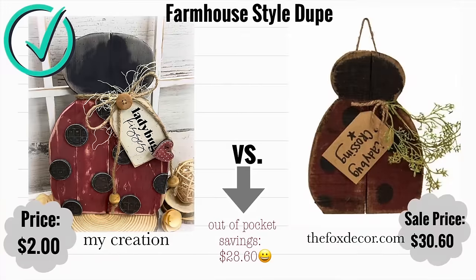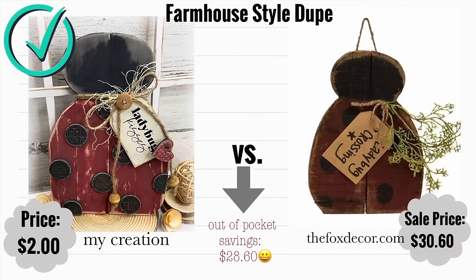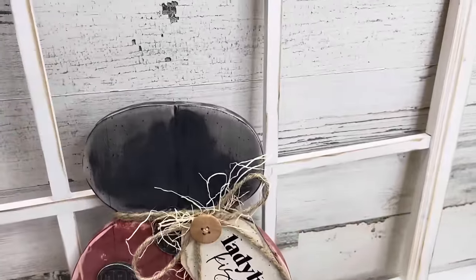Let's take a look at the comparison. Ours came in at $2 because that wood was free. Fox Decor at $30.60 — savings of $28.60. What do you think? Which one do you like best?